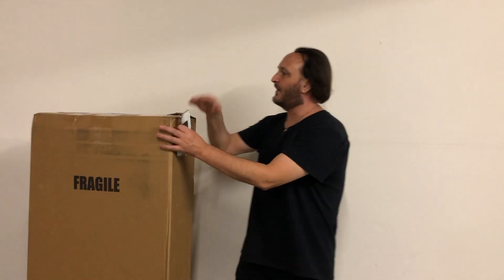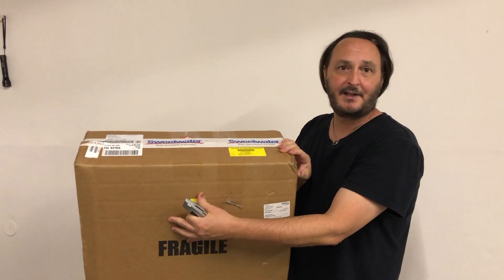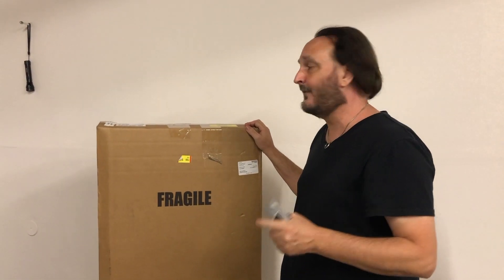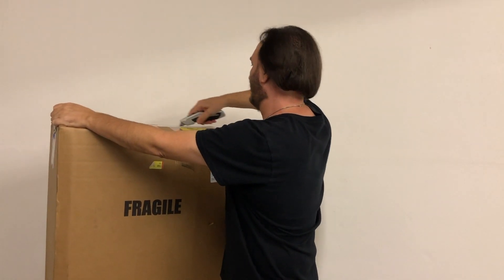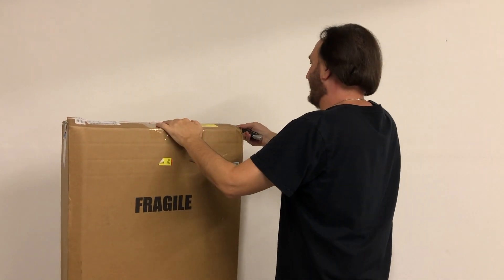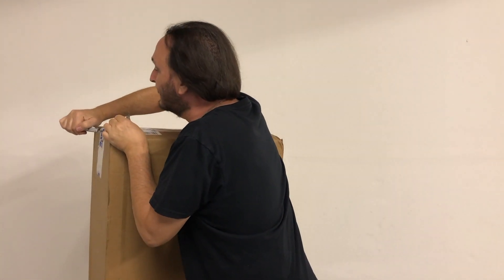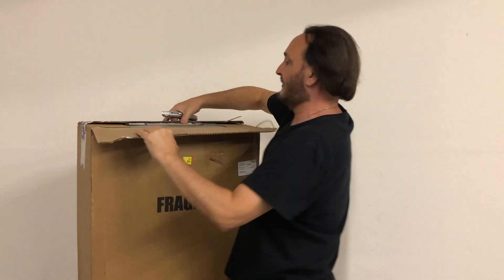Hey everybody, what's going on? New guitar day! Compliments of me, supplied by my friends at Sweetwater. It is a Gibson J45 Vintage Sunburst. Not even going to take too much time trying to explain anything other than that. Let's just crack this thing open because I have been waiting a long time for this guitar. Super excited.